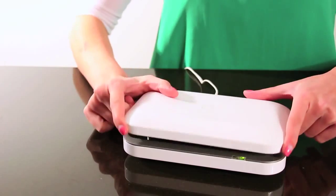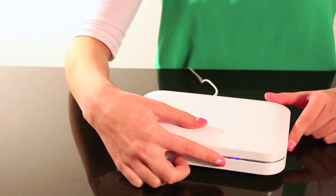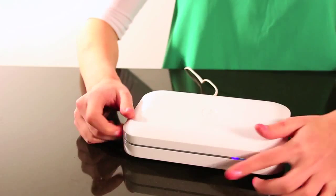To clean, just close the lid and the UV lights will begin sanitizing. This blue light indicates the UV lights are on and cleaning inside. After about four to five minutes, the process is done, and the blue indicator and the UV lights will shut off.